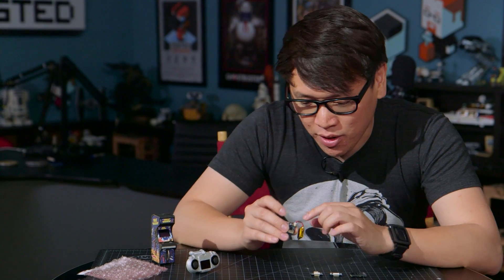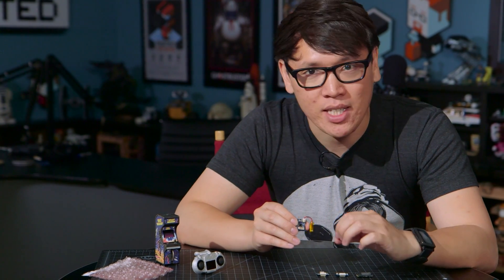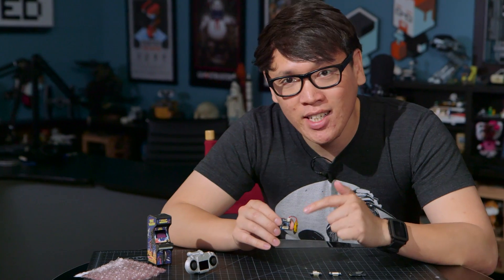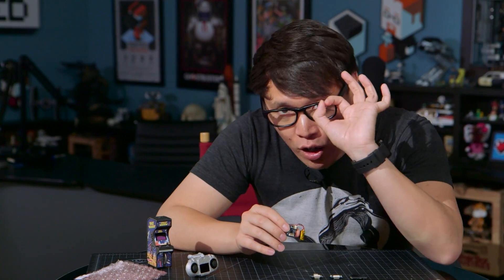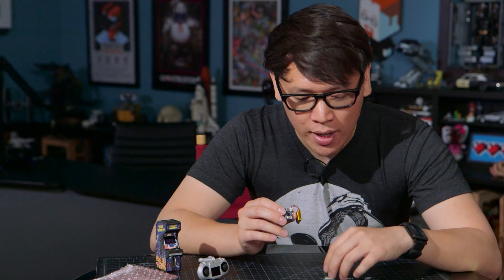What they've built is an Arduino-compatible hardware platform that's stackable, and it's amazing because these are about the size of a quarter. What you get in a kit is the base platform, which has basically the equivalent processing power of an Arduino Uno, and then you attach shields on top of it in stacks.